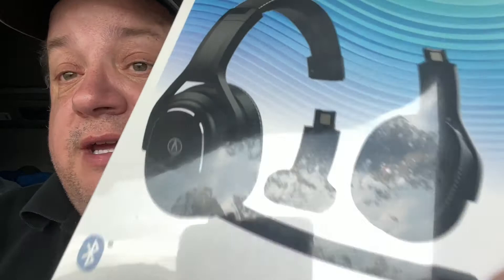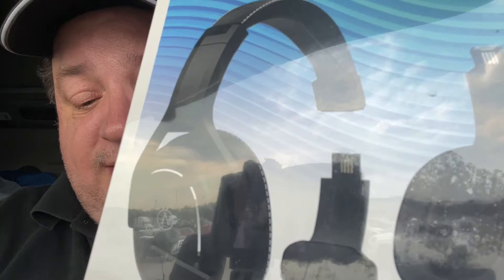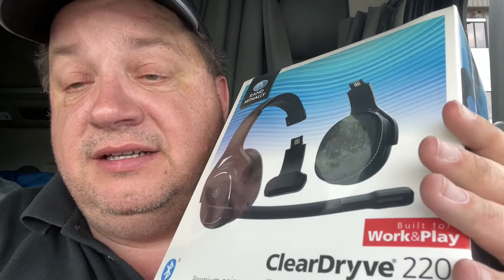Hello everyone, how are you doing today? I'm going to do an unboxing and a quick review on this. I just picked it up yesterday at the TA. It's still in the plastic. I'll show you pictures of the outside of the box. This is the new Rand McNally ClearDryve 220. This was right at $250 at TA. I had $248 in TA points, so this only cost me a couple dollars.